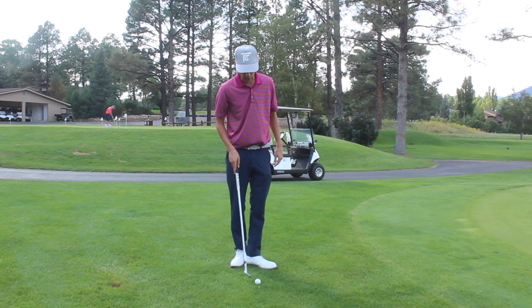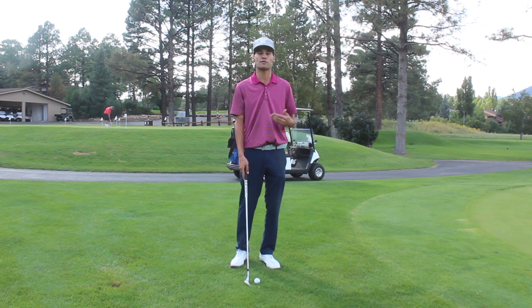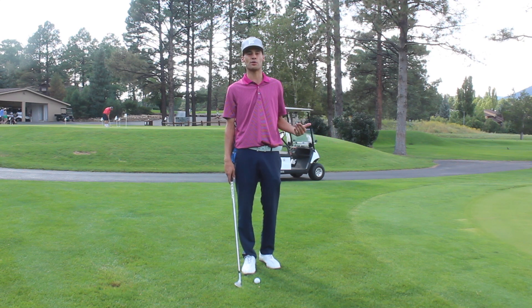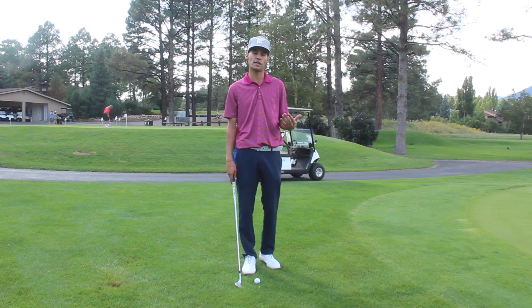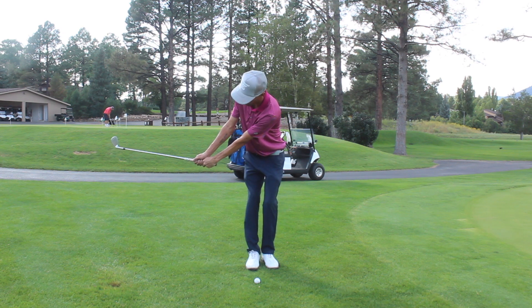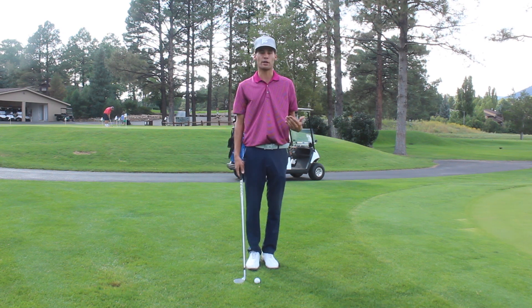I did some work with Grant on trying to get a more consistent strike. That technique works fine on normal flat lies, but as soon as I get to a tough lie — like Bermuda at my home course, Steel Cannons — the angle is so far back that there's just nowhere for me to go.